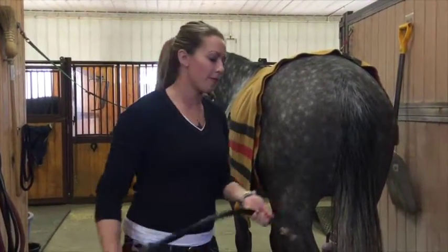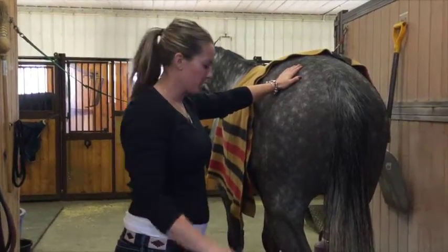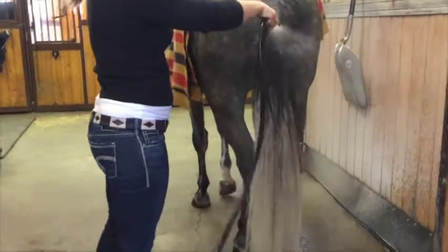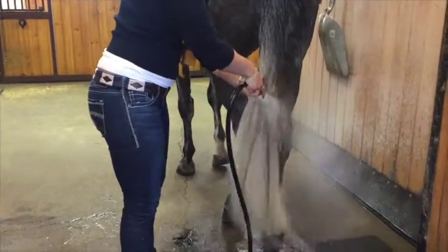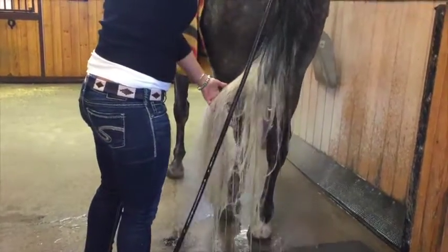We're going to do tail washing today. I have a young horse here, Zazu, so I'm going to put my hand on his bum before I turn on the water. We're just going to rinse his tail a little bit. I have already got my water warmed — sometimes at farms it takes a minute to get it warmed up. I'm going to keep my eye on those back legs in case he gets startled.